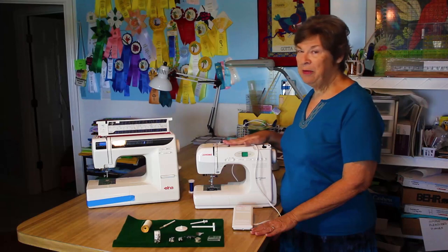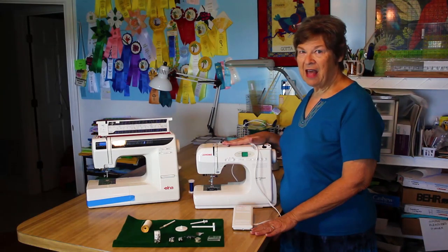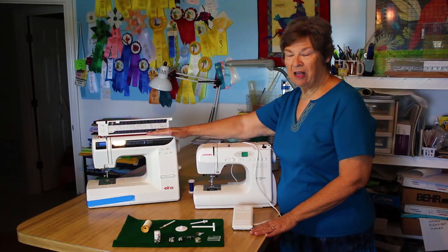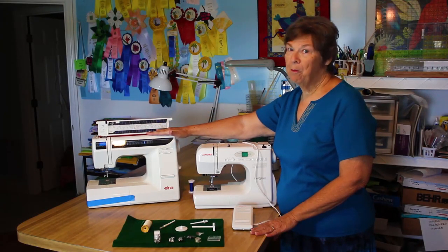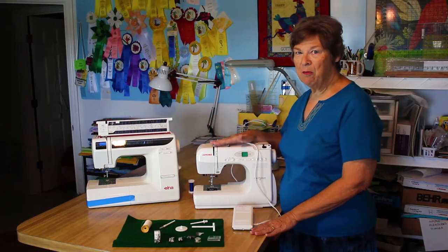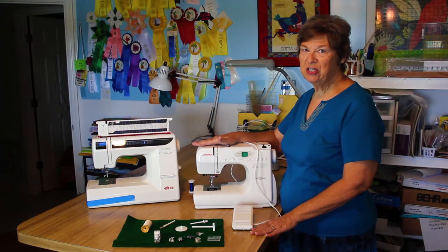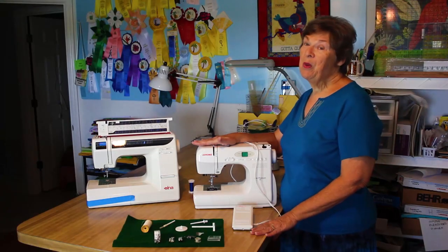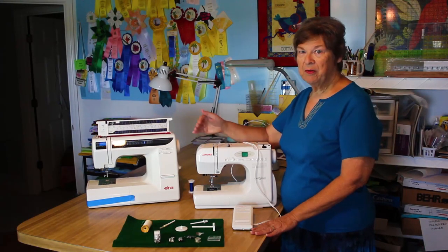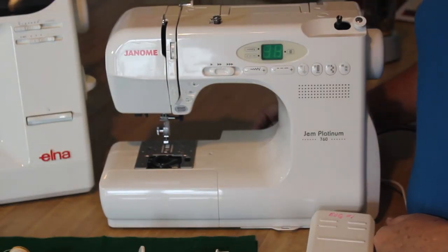We use Janome gems — these three newer machines that the company gave us — and we use these older Elnas, which are both a blessing to us. The neat thing is that all of the feet and the bobbins are interchangeable in these two machines. That's a big blessing; you don't have to worry about whether you have the correct bobbin for the right machine.